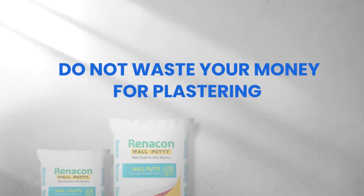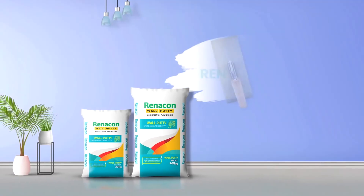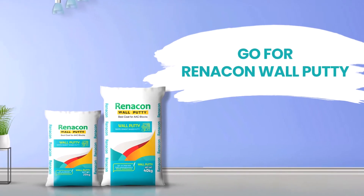Do not waste your money on plastering — go for Renacon Wall Putti.